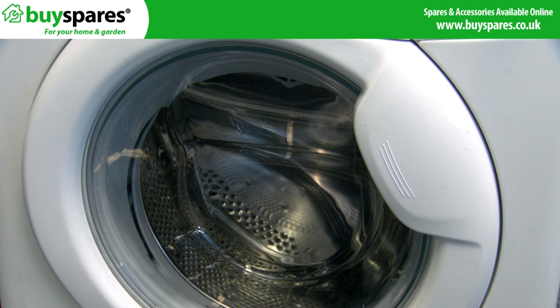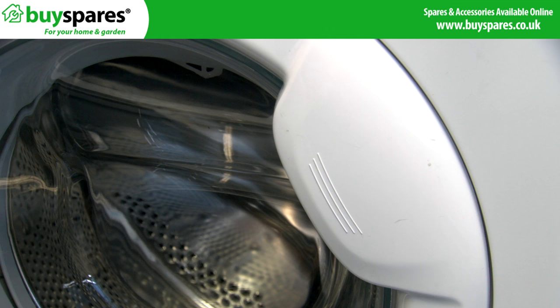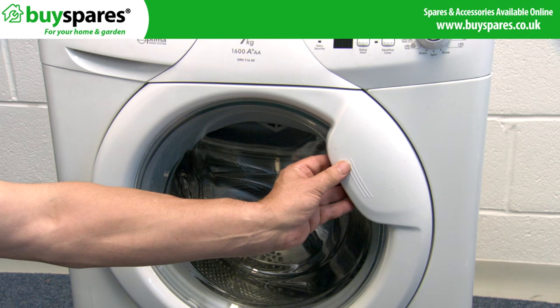Washing machine doors often won't open due to a broken handle. Occasionally it could also be due to a jammed lock. Check if the handle is loose as this will indicate it's broken, and use the following methods to try and open the door manually. Some methods may not be applicable to all machines. If the handle is stiff it may indicate a jammed lock.